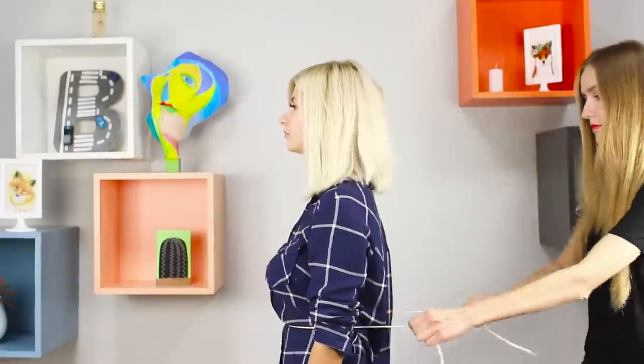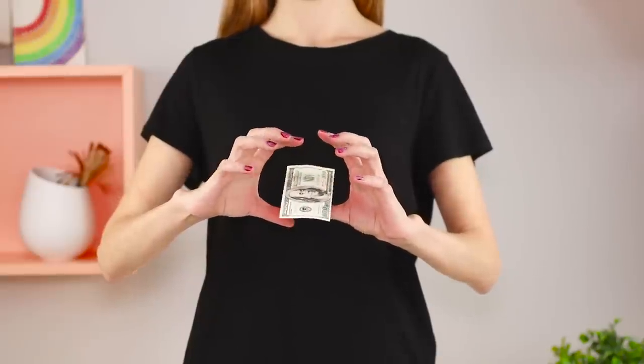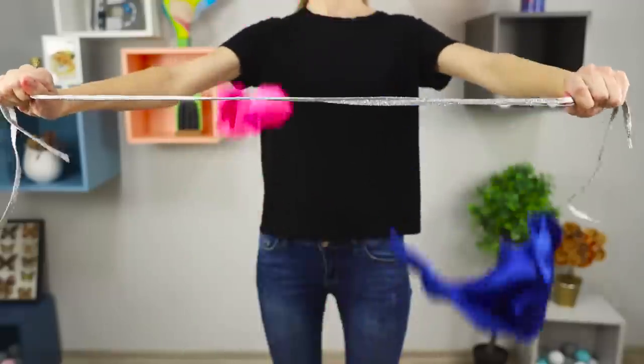It turns out that being a magician is not that hard after all. Get ready, because after watching this video, you will learn to perform tricks with bills, cards, and handkerchiefs. Anyways, enough talking. Let's get to the training.